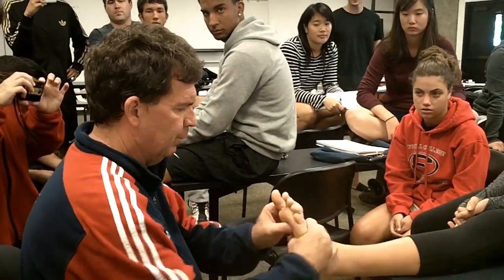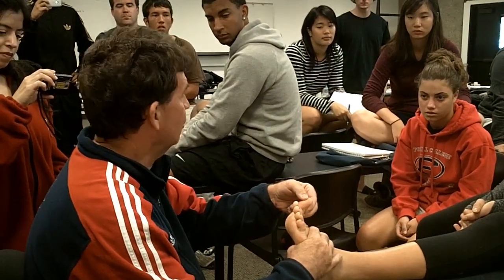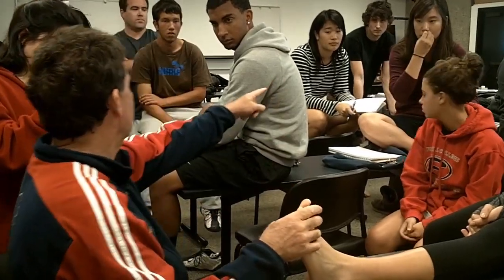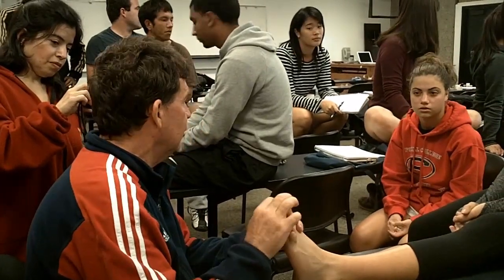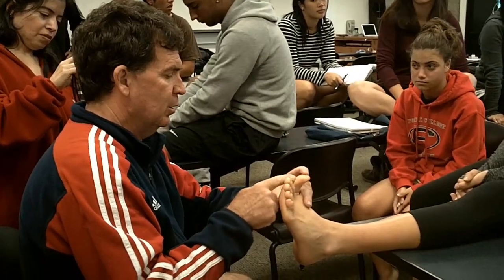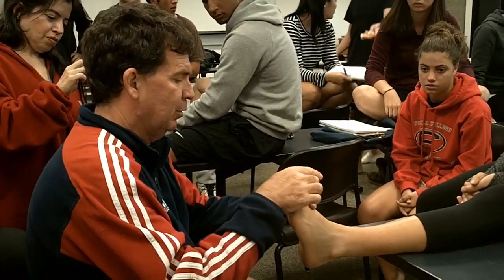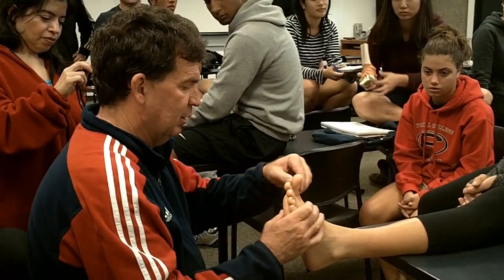Frequently we have hyperextension sprains of the great toe. It could be at the interphalangeal joint — could somebody get my foot off the table, please? It could be at the interphalangeal joint and you could hyperextend this joint, and you'd stretch the support structure all through the bottom of the toe.